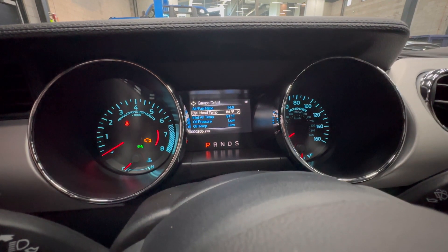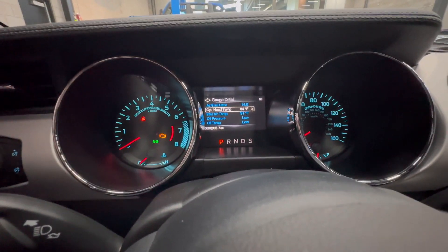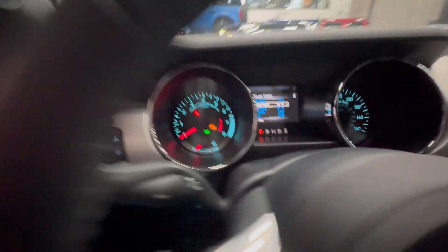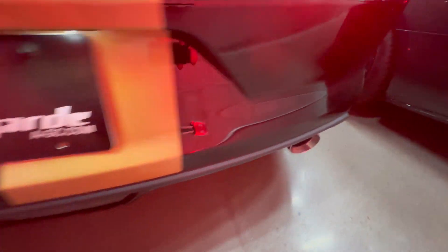This is Alex with 911R and Avant-Garde. I'm going to go ahead and do a cold start video. I'm showing you here the cylinder head temperature — it's nice and cold. And if I go back here and touch the exhaust tips, nice and cold.